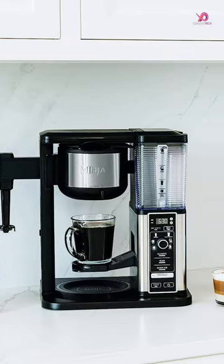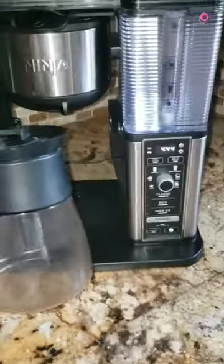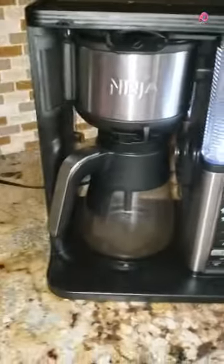One standout feature of this coffee maker is the ability to brew a super-rich coffee concentrate that can be used to create delicious lattes, macchiatos, cappuccinos, and other coffeehouse-style drinks.